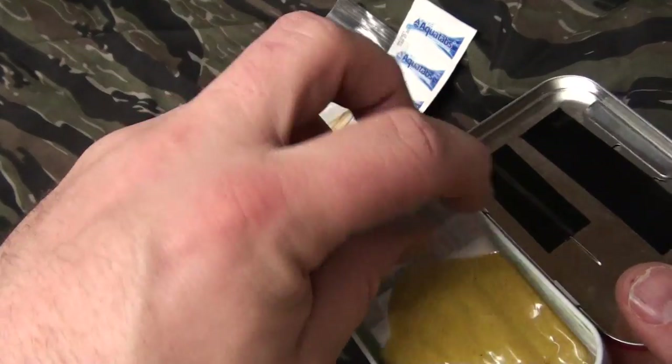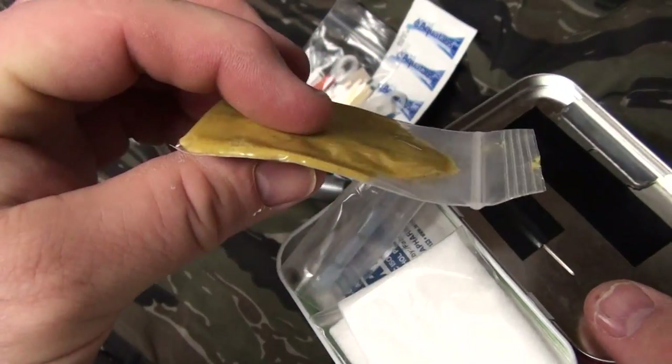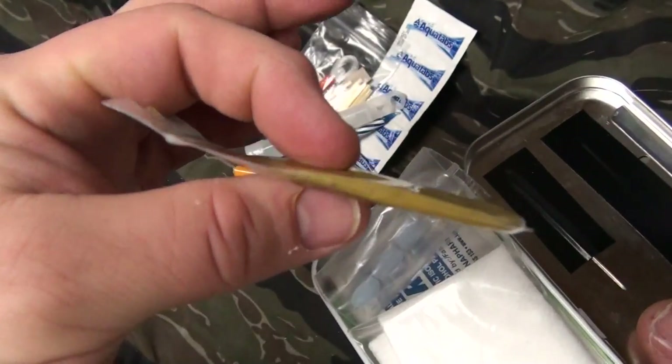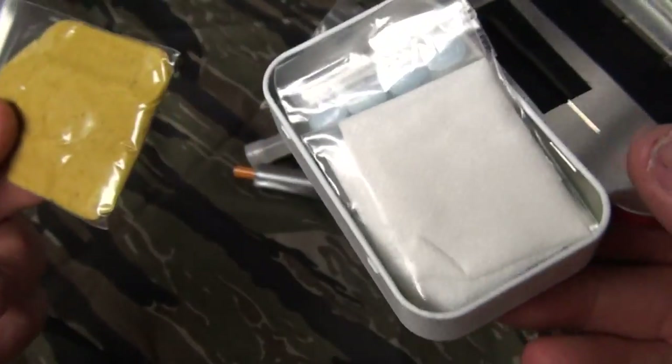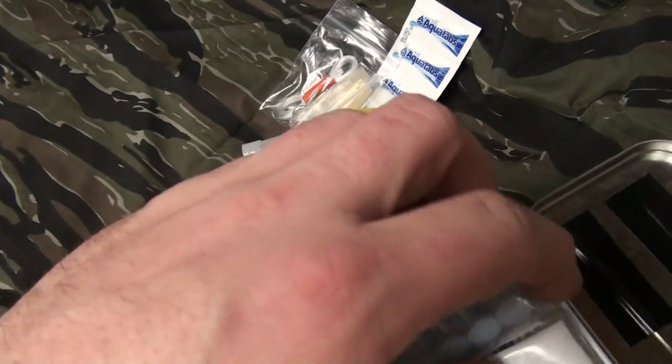In the SAS survival guide, I saw they had a bouillon cube. I didn't have space for it, so I just flattened it out and threw it in a bag. Worst comes to worst, a little bit of water in the tin — at least you have something to wet your lips with that has some kind of taste.